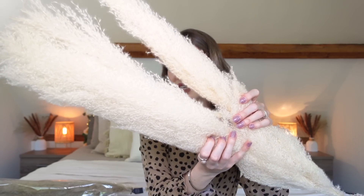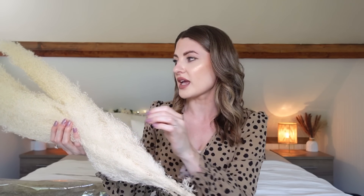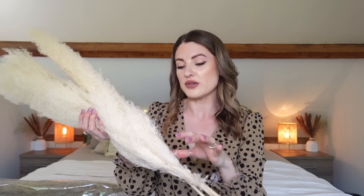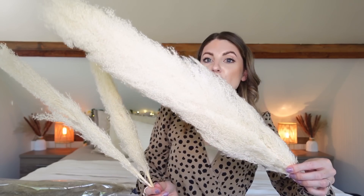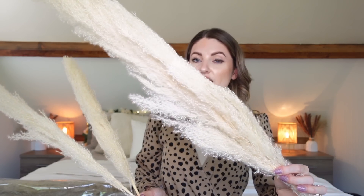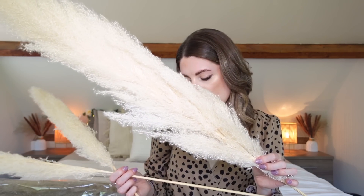Most people who buy pampas grass know this, but you have to leave it out in the sun for a little bit to make it poof out. When you first get it it does look a bit flat, but once it's been out in the sun for a few days it will fluff right up. This one is already quite fluffy — just one stem and very fluffy, looks really good. It is molting quite a lot though; as I'm shaking them bits are falling off, but I think that's quite normal with fresh pampas grass.